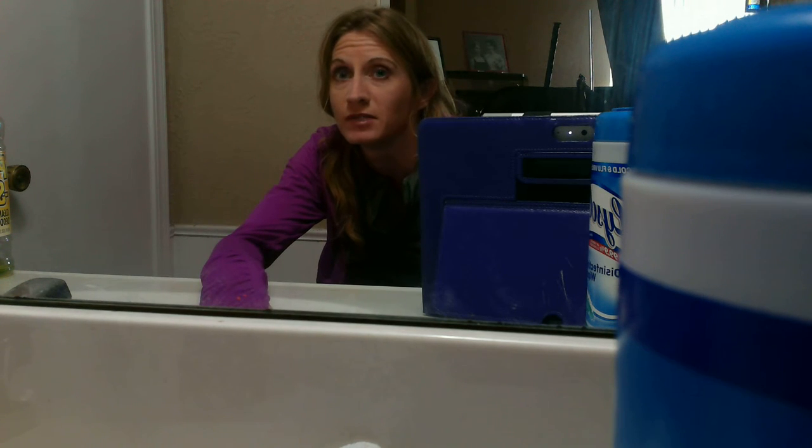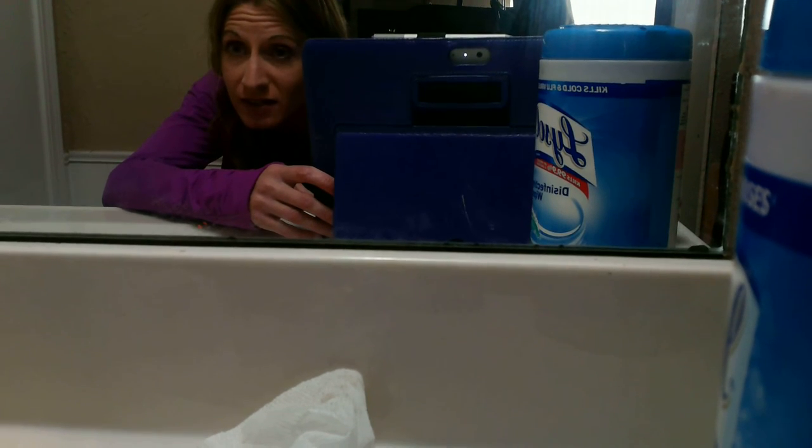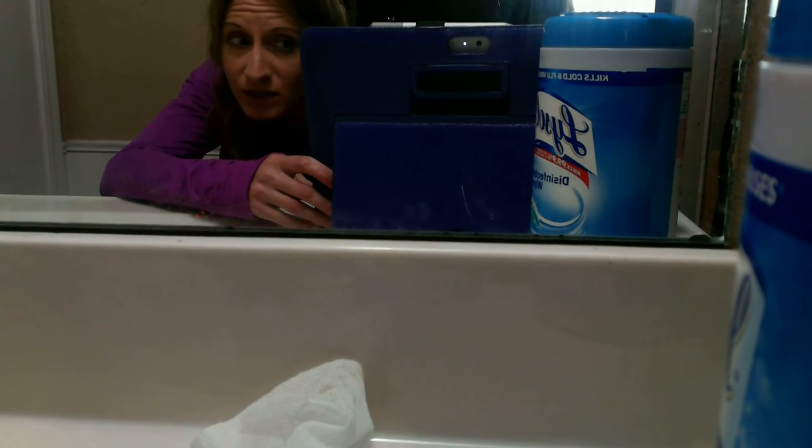Those wipes — it's just all streaky. Can you see the streaks? Streaky, streaky. Sorry. This is actually a good way to film myself doing something. We might use it again.